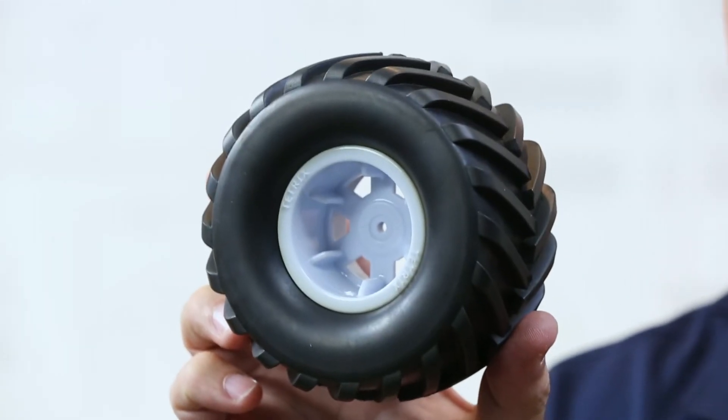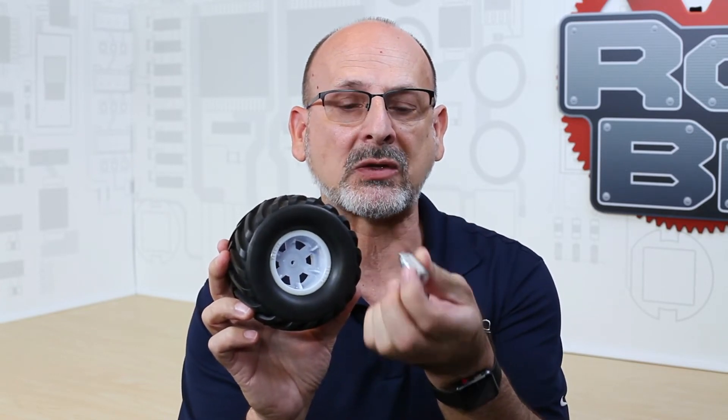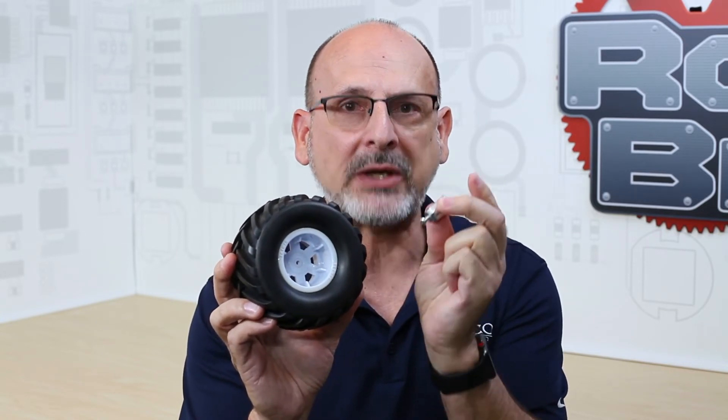The All-Terrain Tire is part of the motion category in the Tetrix Ecosystem. They come with hubs — one for a 6mm axle or output shaft and one for the 4mm axle shaft — so they come with what you need to mount them on your robot.